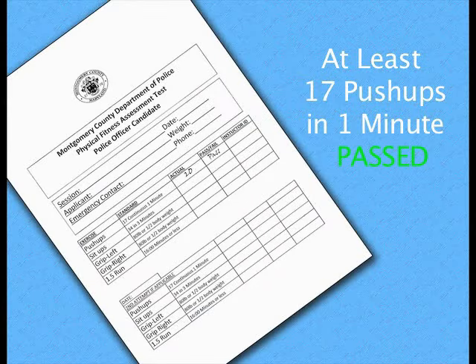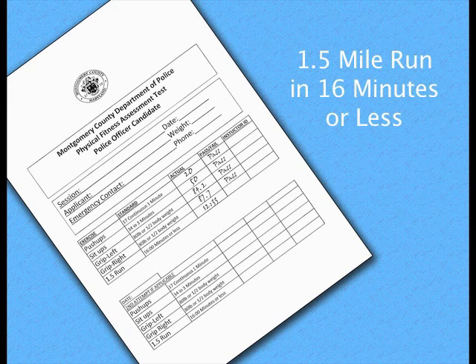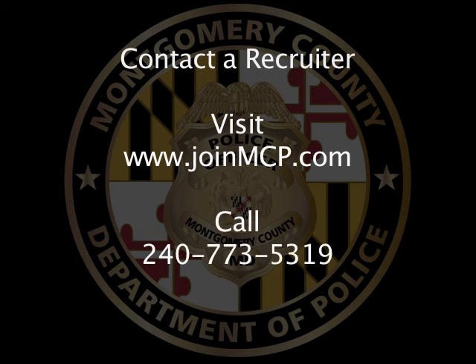All of these assessments must be passed before the applicant may move forward to the background phase of the hiring process. If you have any questions regarding the Physical Fitness Assessment Test, please contact a recruiter by visiting www.joinmcp.com or by calling 240-773-5319.